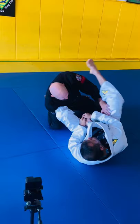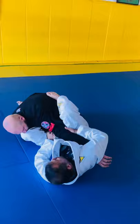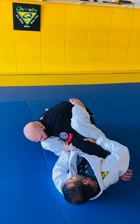When he comes with his arm under to push my leg, I'm going to control his elbow. I'm going to pull his arm toward me, trap his wrist, step on his back, and I have the first attack — the arm bar.